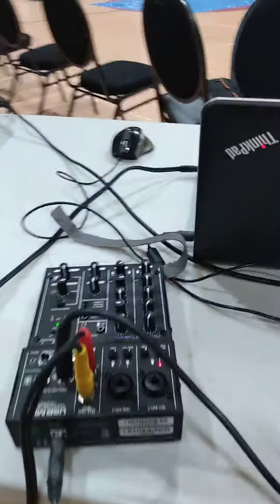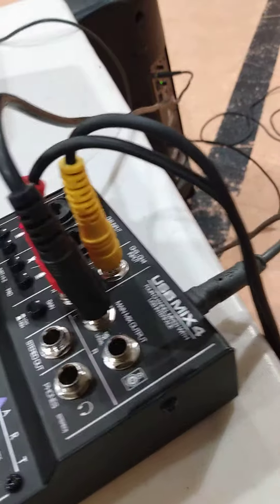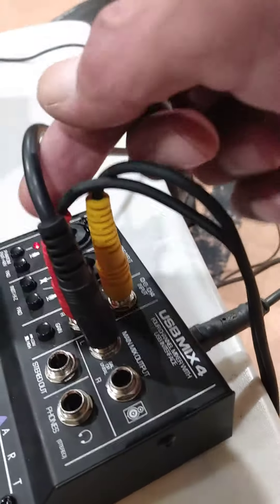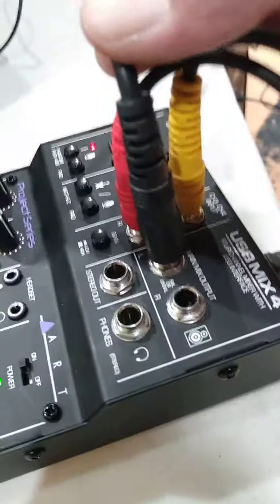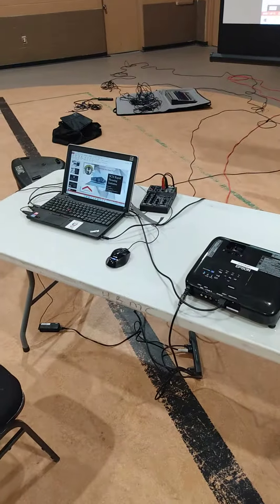And this is the PA system right here — it's a quarter inch, not XLR, and it goes in from the main mix output on the left right here on that one. So that's the setup. Very good.